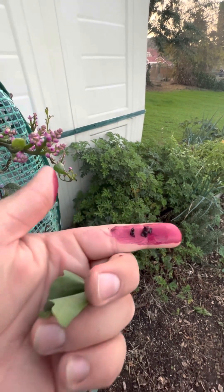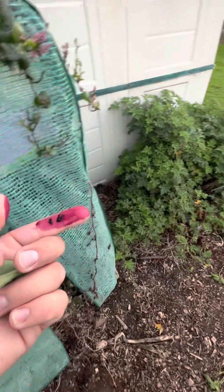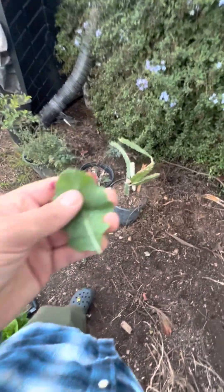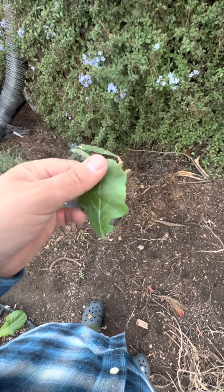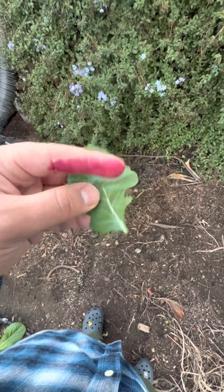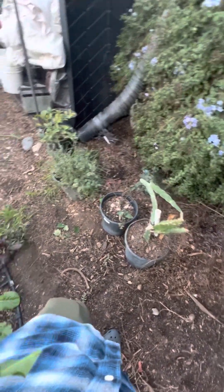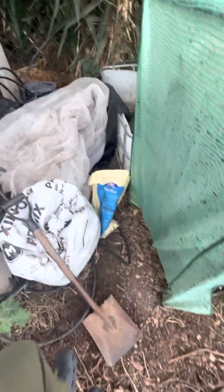A lot of chefs like to use this to add a nice color onto their food. It doesn't really have a lot of flavor, which is actually good because now you can make, say, a cocktail with that color and it'll look very fancy — put a nice flower on there and make it look very beautiful.